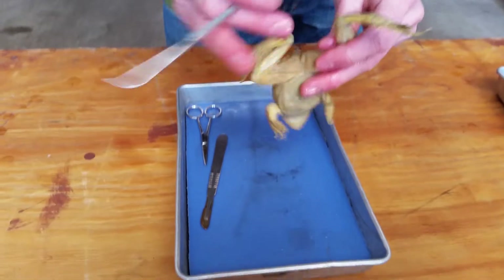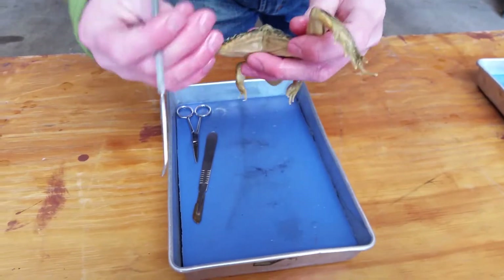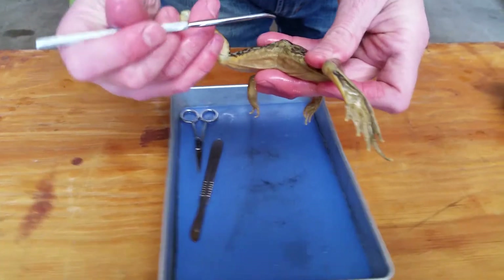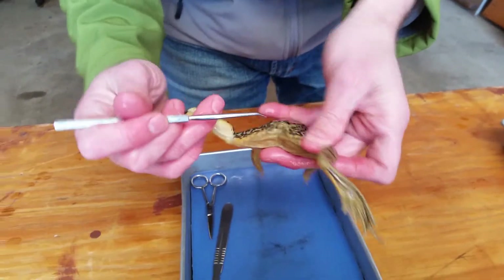There's a hole in the back called the cloaca, and that's where everything comes out of the frog. If it's a male, that's where sperm, urine, and feces will come out. If it's female, that's where she'll deposit eggs, and her urine and feces will come out of that. It's called the cloaca.